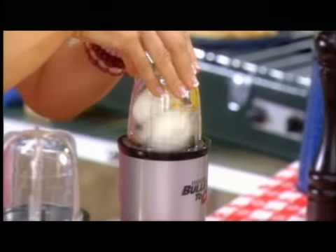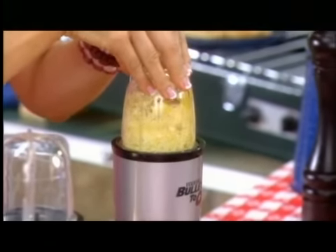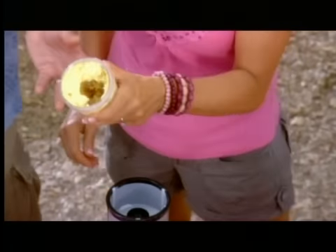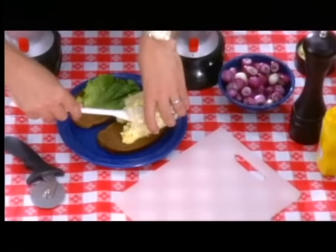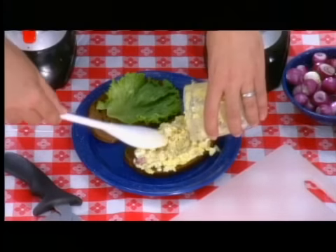In three quick pulses — one, two, three — I've chopped the eggs, diced the onions, and mixed all the ingredients together. And voila, just like that, we've got a delicious egg salad sandwich. Made from scratch in about three seconds.